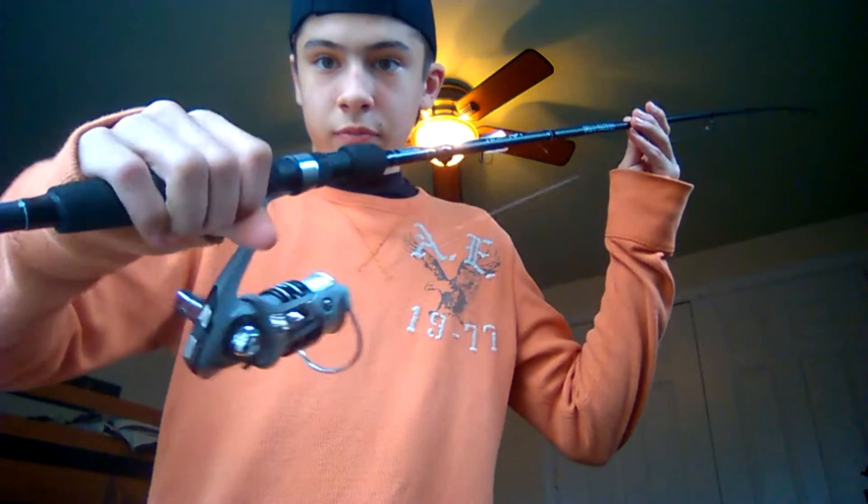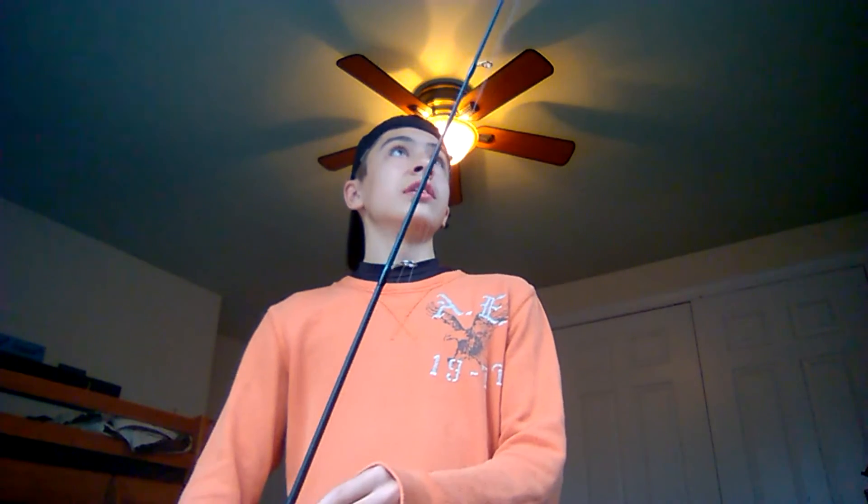The answer I found is this — the Mitchell Avocet RCT spinning rod and reel combo. This setup retails for 50 bucks. I've actually bought it in stores — last one on the rack at Walmart. The rod has eight guides from the tip all the way down.